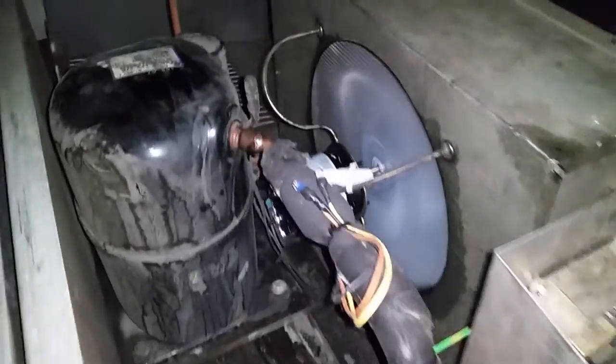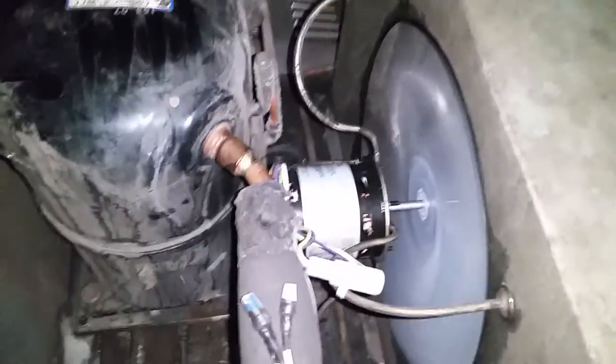Here we replaced the condenser fan motor. There is the brand new motor that we replaced.